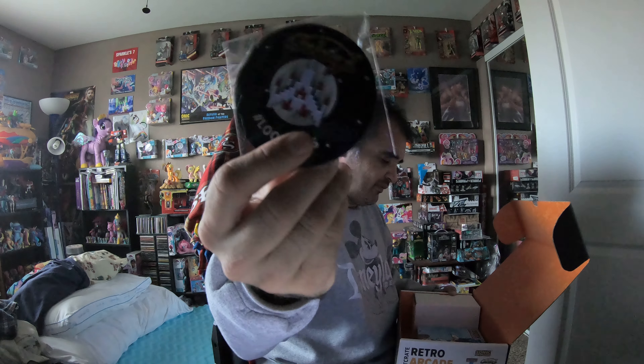So first thing we have is a Galaga Loot Pens pen. We have a Galaga Loot Pens pen — that's pretty cool.